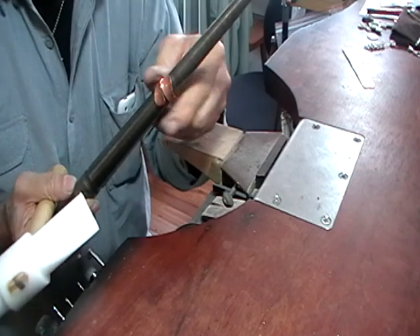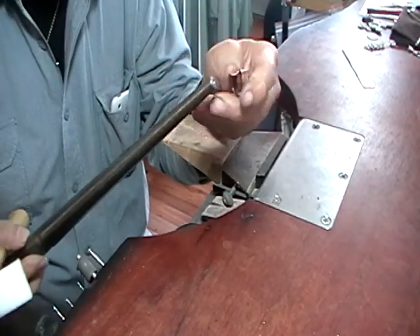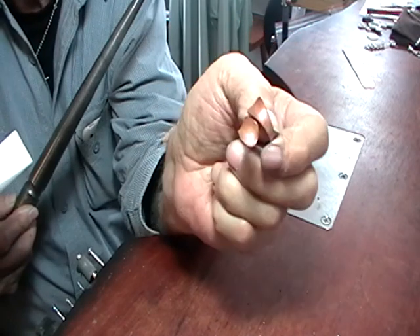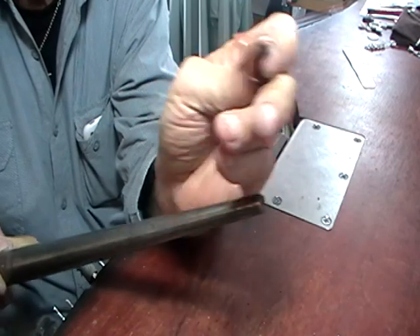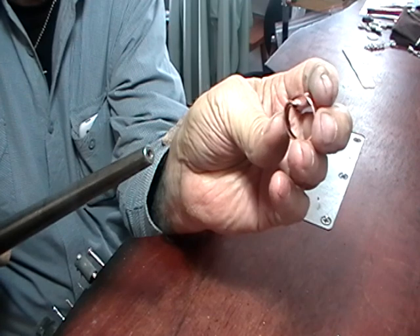If it's too big, just slide it up or off the mandrel, squeeze it smaller, and go back on. At this point it's formed and sanded, and we'll just put this on a wooden ring mandrel, go in the polishing room, and polish it up on Tripoli.